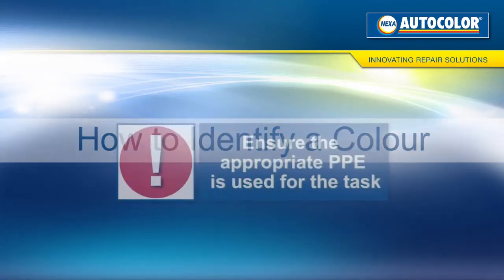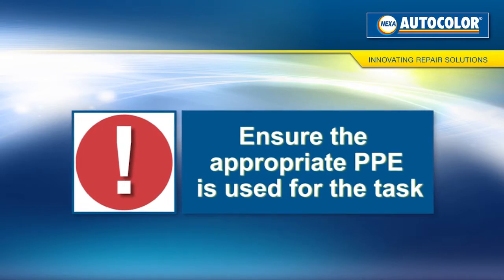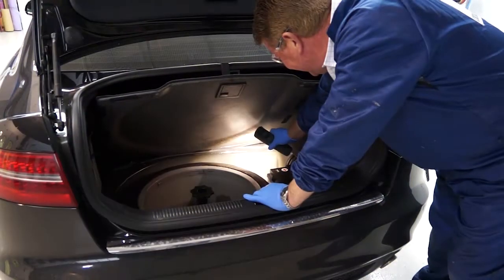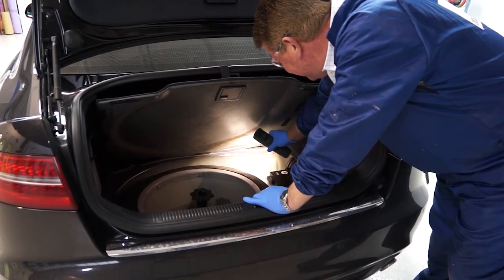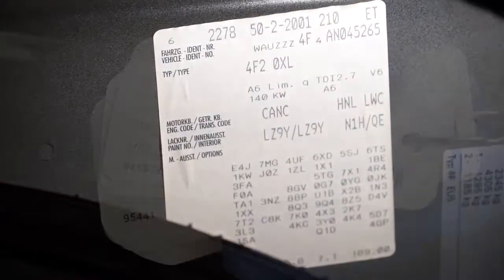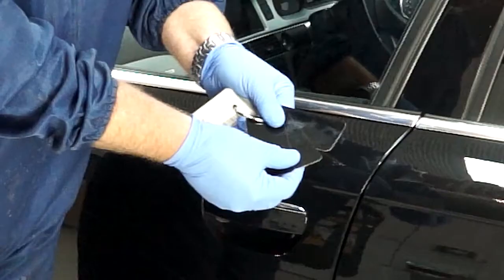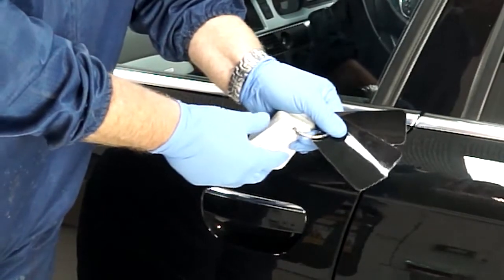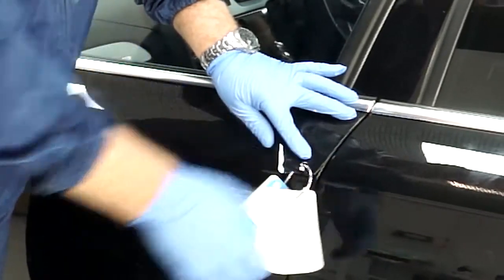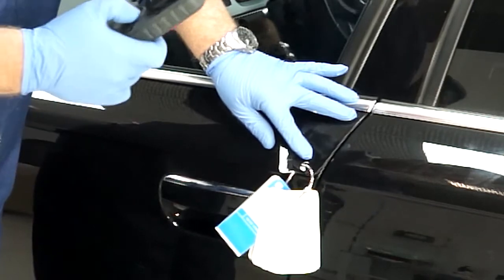Color Identification. Identify the paint code by locating the label on the vehicle, which will vary from manufacturer to manufacturer. Check for any variants using the Nexa color chips. Place the chips on the panel next to the panel that is to be repaired. Always start with the number one prime shade, working your way through the variants until the correct match is found.